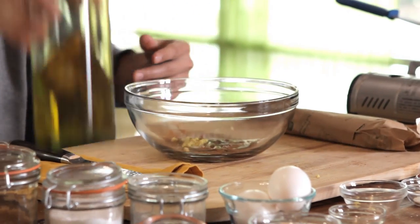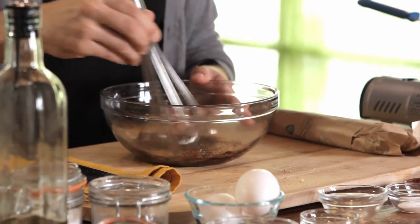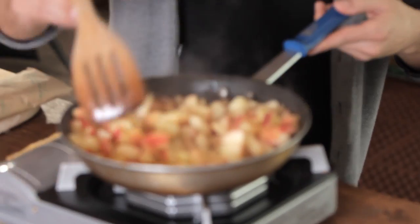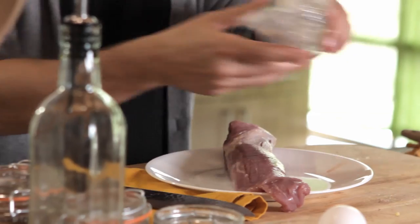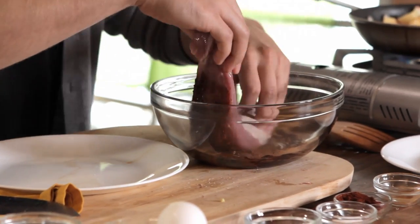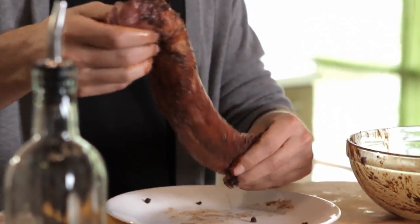I'm just going to eyeball that and whisk it all together. All these spices are going to come together quite nicely. Then we get our tenderloin out and rub it nice and liberally all over. There is our rub — we're going to set it aside and check on our apples. I'm going to bring out our pork tenderloin. Before we sear this, we're going to put the rub on the tenderloin. Just place it in the bowl and come around on it, literally rub the tenderloin — make sure you get that rub nice and liberal all over that meat.